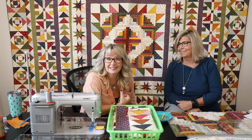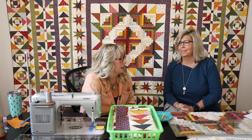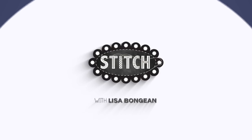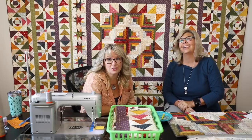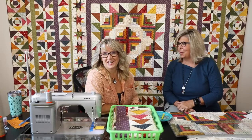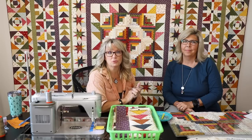Hey everyone, it's Val and Lisa here from Primitive Gatherings, and today it's time to do Meet Me in the Garden Round 6 - the final piecing of the quilt! We're so excited for you if you are here and ready for this. We've seen posts of people getting finished already. We know there's all skill levels doing Meet Me in the Garden.